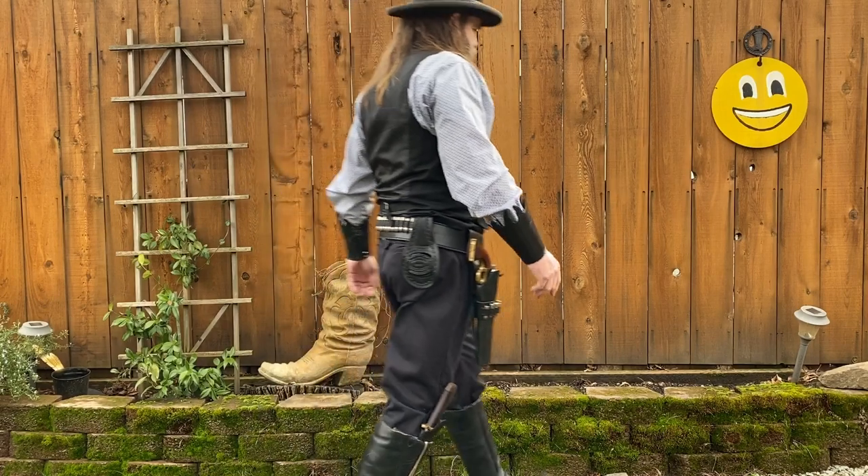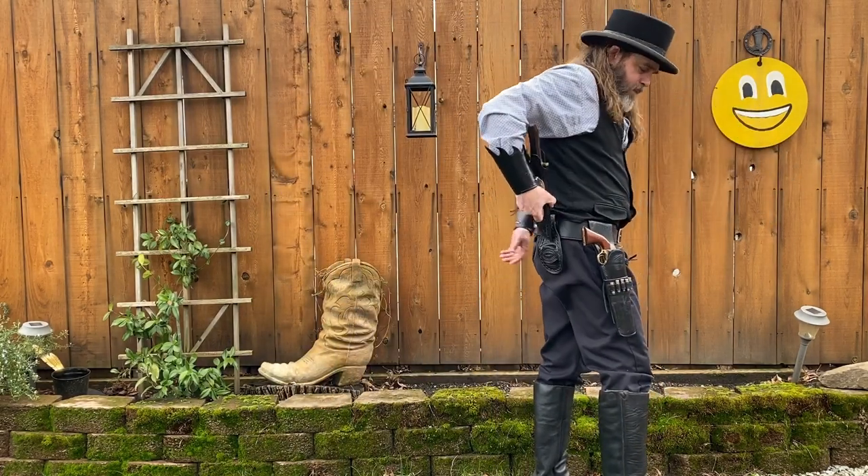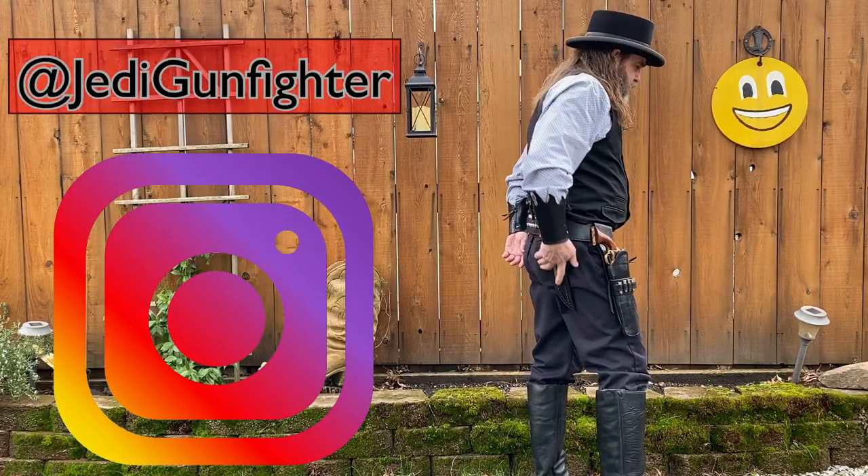So let me know what you think of it down in the comment section below this video. I'll also be posting some close-up photos of it on my Instagram page, so go over and follow me there at Jedi gunfighter. Now I just got this sheath so I haven't had the opportunity to take it to a match yet, but I'll do that this weekend and I'll let you all know how it works in those conditions either in the comment section down below or on my Instagram page with a short video clip.